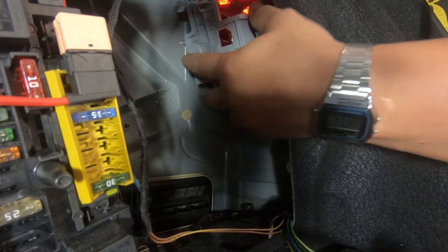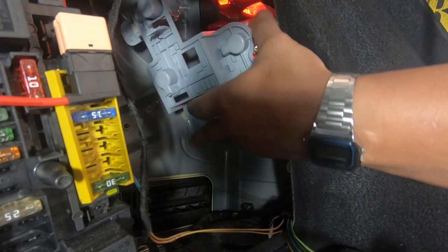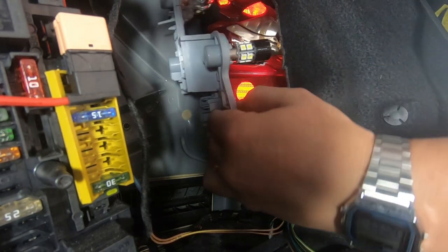Now for cars that have an LED light for the turn signals, you cannot just pull this straight out. There are two other cables that you need to release in order to remove this backing plate completely.